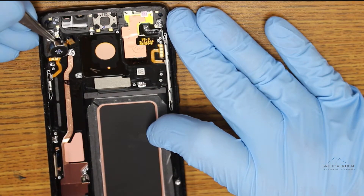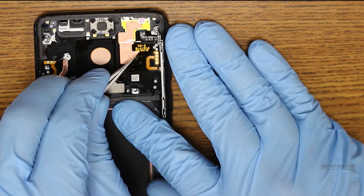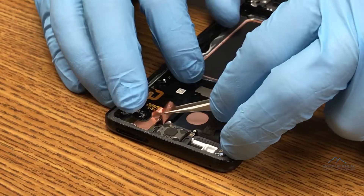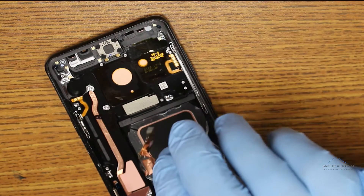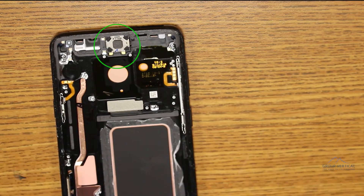Next, go to the top where the cylindrical vibrate motor pops right out, and the proximity sensor awaits our tweezers. Try not to ruin the conductive copper tape overlaying the proximity sensor. And if you want to take out the top earpiece speaker, which we didn't do here, it comes out with some prying, just like the vibrate motor does.